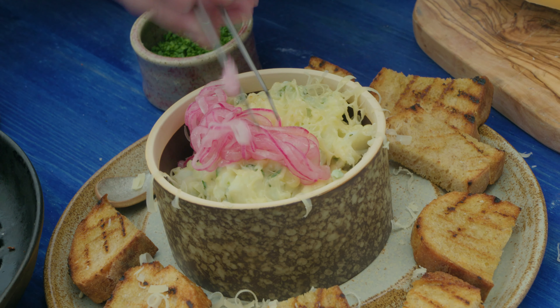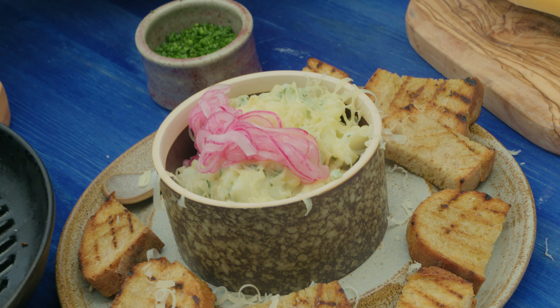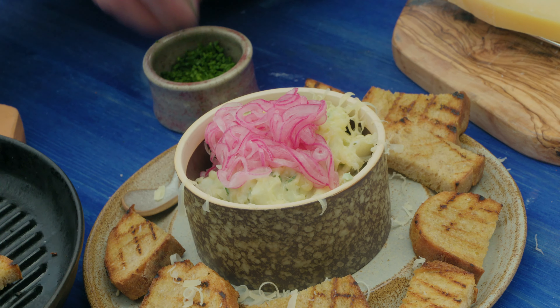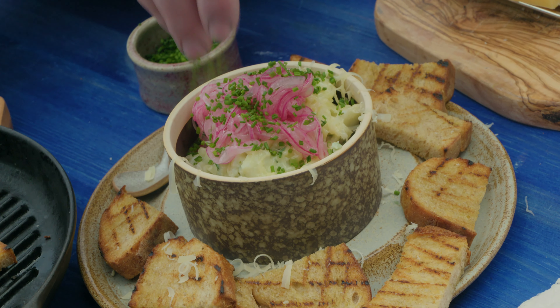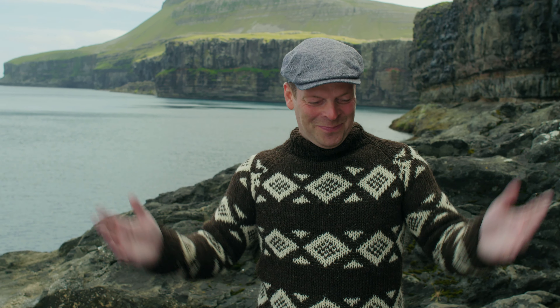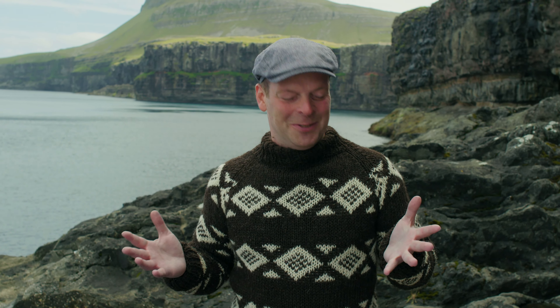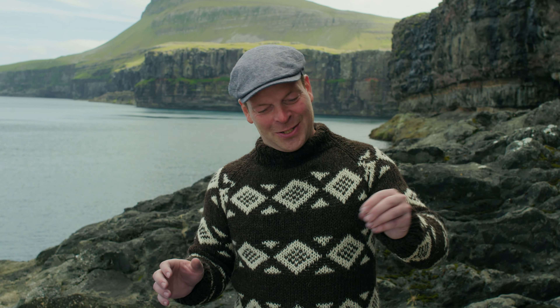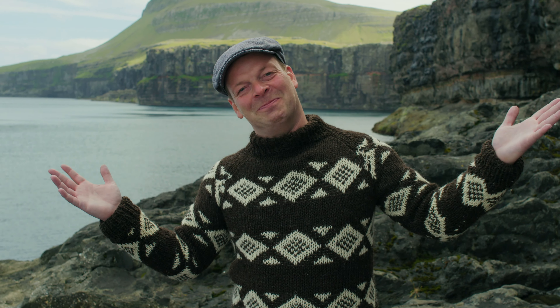Beautiful, aren't they? They add another texture to the dish and some acidity. Chives. And then I'm done. Brandad, made of Faroe's bacalao with potatoes, shallots, garlic, thyme, a little bit of parsley and lemon juice, cheese, pickled red onions, chives, served on toast. As we say in the Faroe Islands, Vælgagnest!